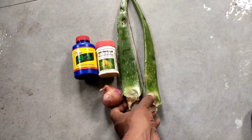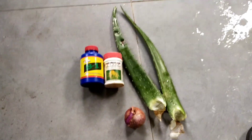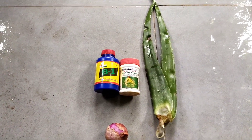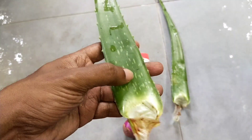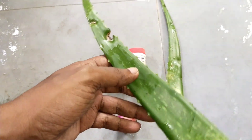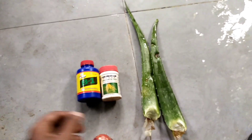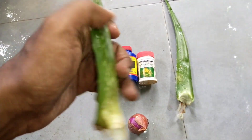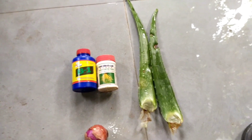One thing I want to emphasize is that aloe vera is very versatile — you can also use it as a fertilizer. There is no hard and fast rule about exact measurements. In some cases two onions will be used, or two aloe vera leaves alone, or you can use two of each or one of each. In my case, I'm using two mature leaves of aloe vera and one onion — no hard and fast rule, just see what works.